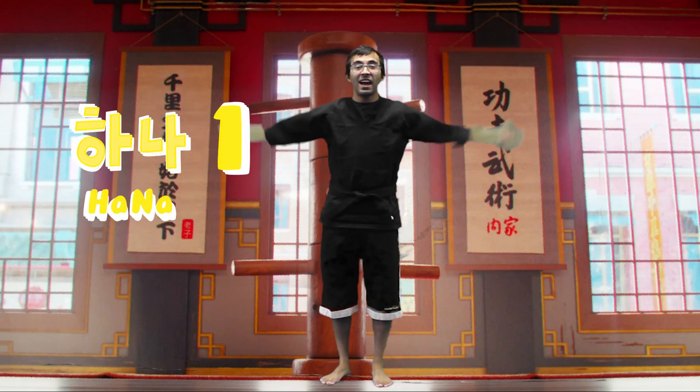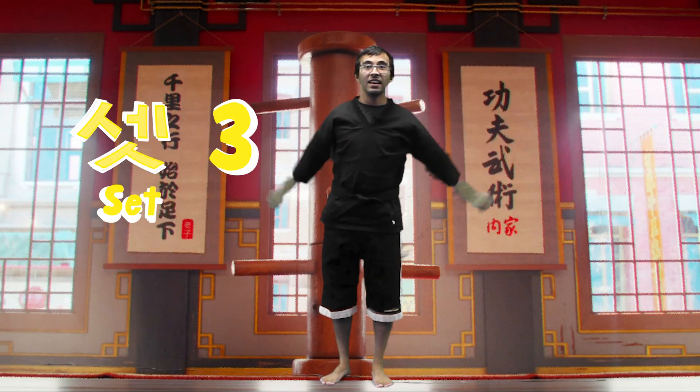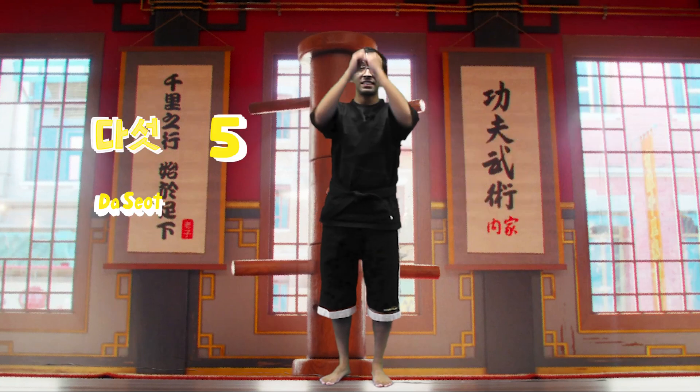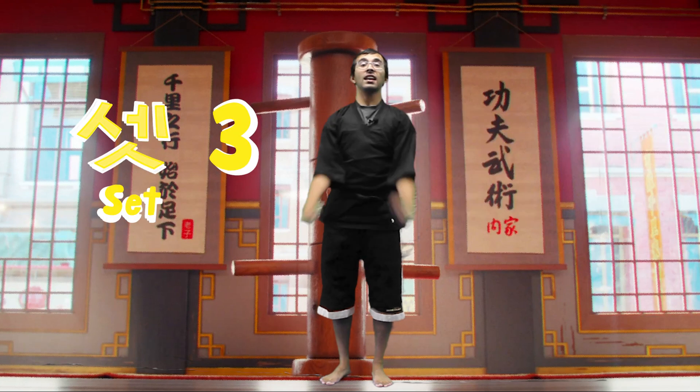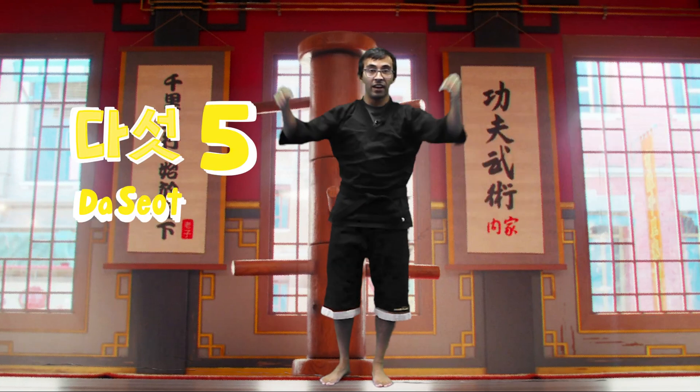Rotating arms. Ready — 하나, 둘, 셋, 넷, 다섯. Good job. Going the other way now — 하나, 둘, 셋, 넷, 다섯. Good, awesome.